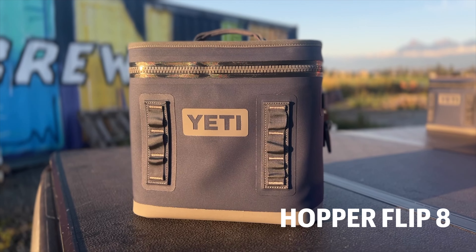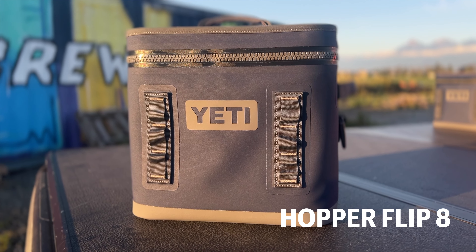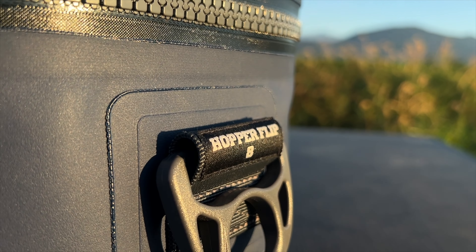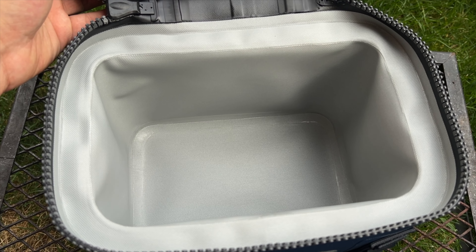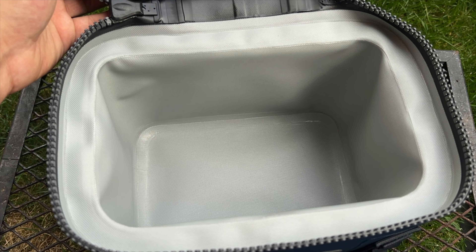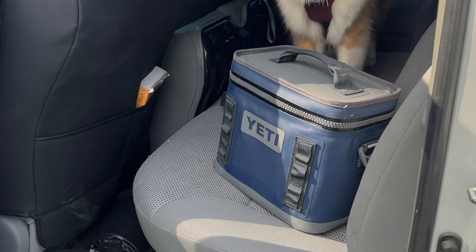First up, the Hopper Flip 8. This little guy is your personal go-to for solo trips. It's designed to be compact, yet mighty, holding 11 cans or 10 pounds of ice on their own. Whether you're heading out for a solo hike or a fishing trip, or you just need something small and dependable, the Hopper 8 is your buddy. Its compact size makes it easy to carry, and you can stow it just about anywhere without taking up too much space.